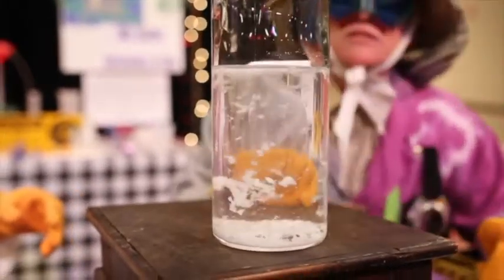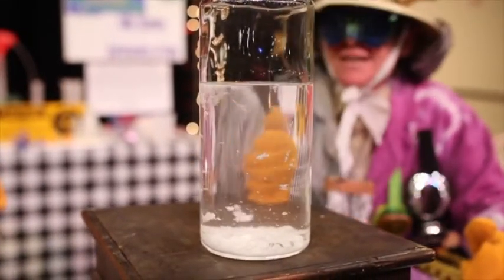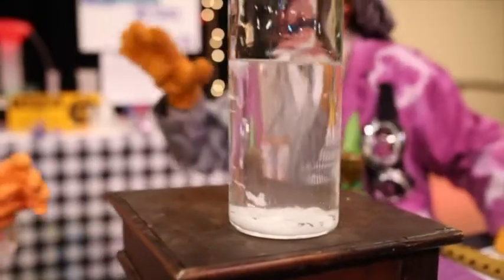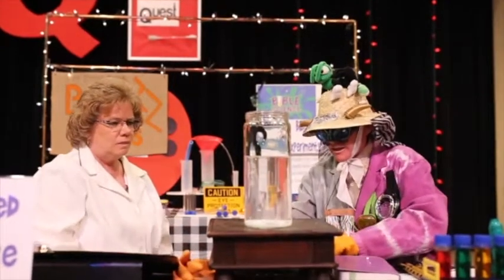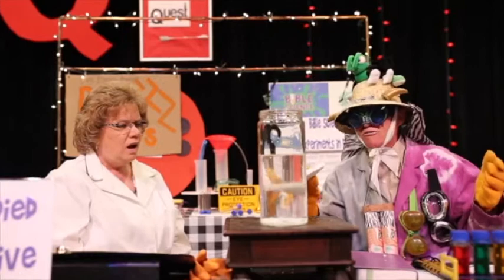The molecules for it — molecules is a big word. The molecules for it are still there, but look. It vanishes in the acetone. It is a chemical reaction. It is scientific. The chemical reaction of the acetone and the styrofoam makes the styrofoam dissolve in there.